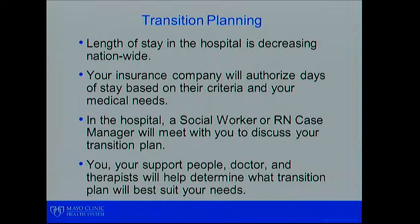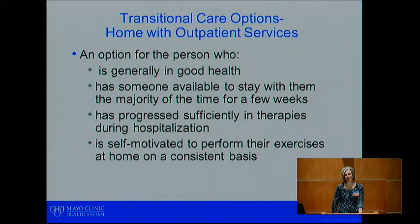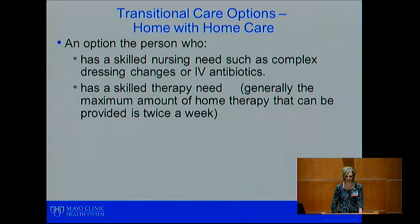Lengths of stay in the hospital are decreasing nationwide. Your insurance company will authorize a number of days based on their criteria as well as your individual needs. In the hospital, your social worker or case manager will meet with you to discuss your transition plan — what happens after you leave the hospital. As a team, you, your support people, your doctor, and your therapist will determine the best transitional plan for your individual needs. Home without patient services is an option for the person who is generally in very good health, will have someone to stay with them the majority of the first few weeks, has progressed very well with therapies during hospitalization, and is motivated to continue them consistently at home.